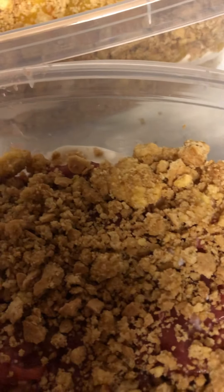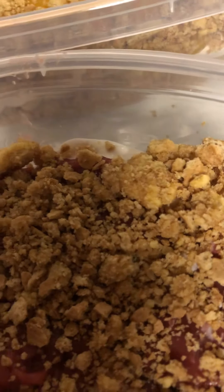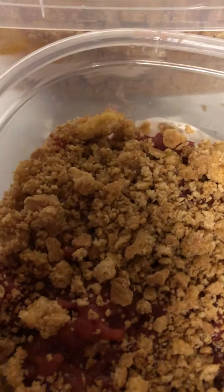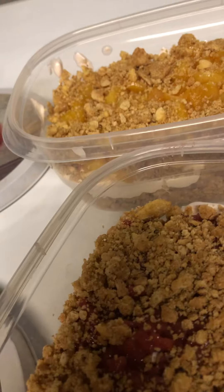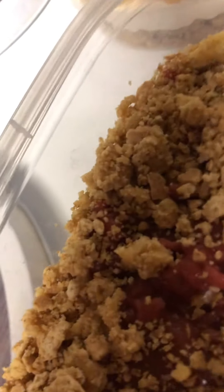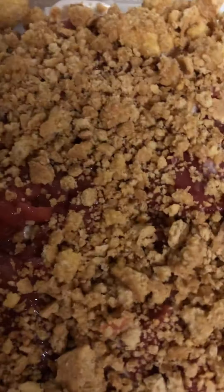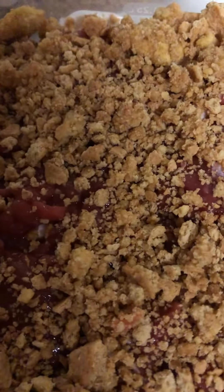I forgot to whip — I bought whipping cream that I was supposed to whip. But I only bought a small one and it's not enough, so I have a can of spray whipped cream.